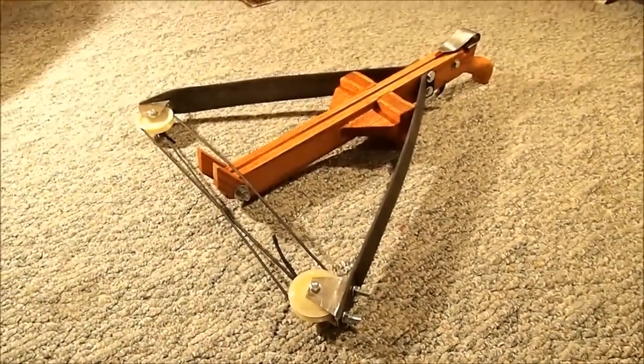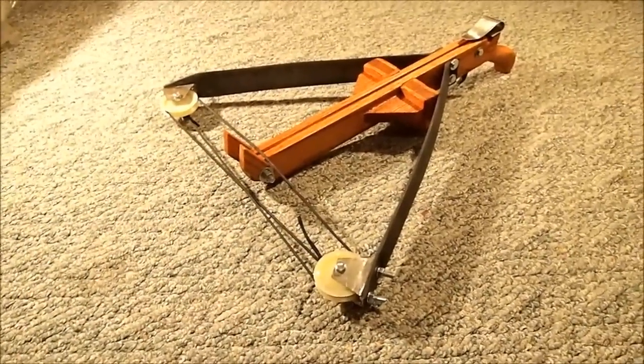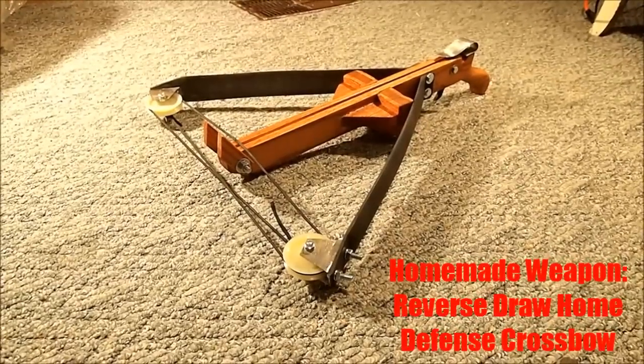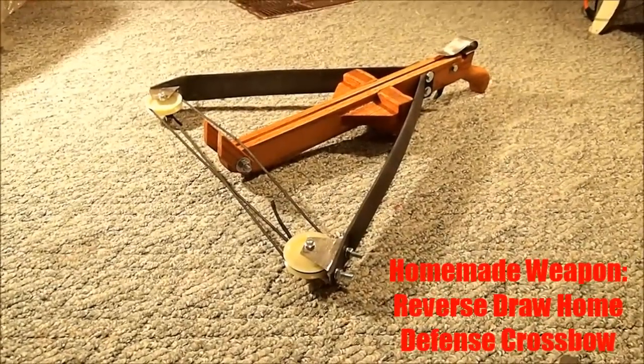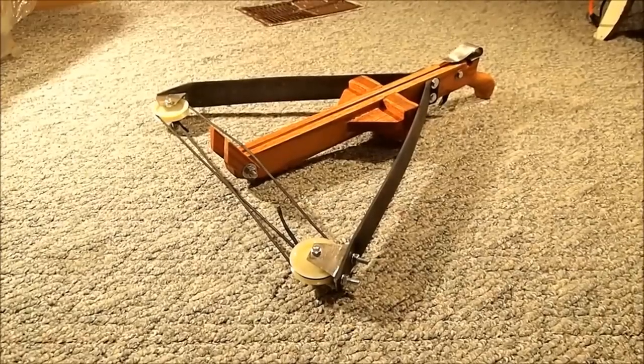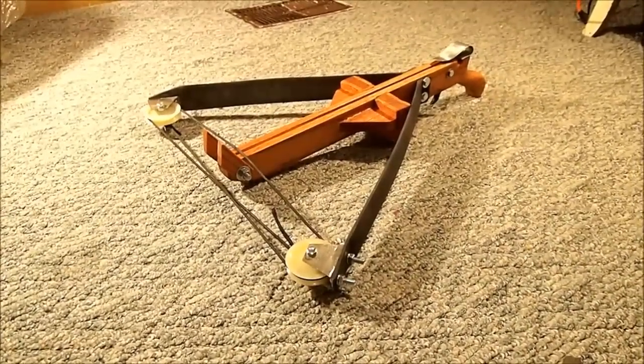If you want a more in-depth explanation of why it's specifically a home defense crossbow, or if you want to see it shoot, go ahead and watch the demonstration video by clicking the link. But that's all I've got for today — I hope you guys enjoyed it. It was pretty stressful but I did enjoy making it a lot, and I think you guys will too. Give it a shot, if you know what I'm saying. Thanks for watching, I'll talk to you later.